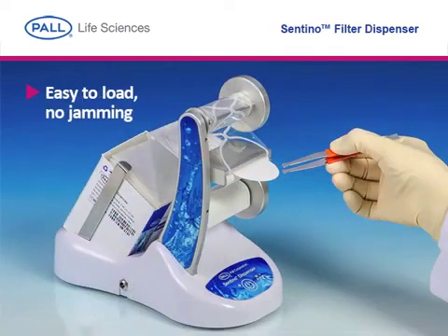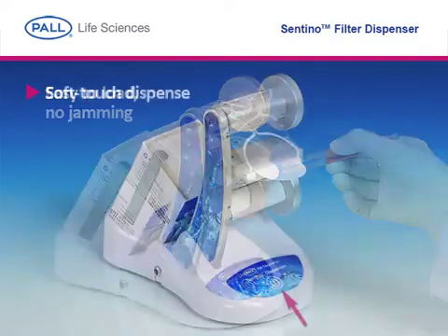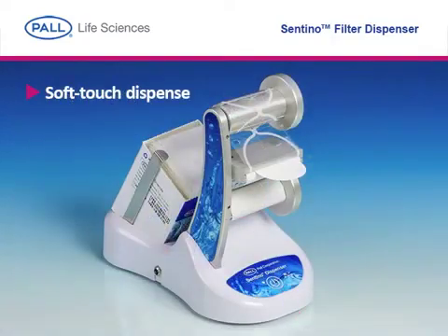Special care was put into the engineering of the product to provide easy, foolproof loading with reliable dispense time after time. The soft touch keypad provides one disk of membrane at the touch of a button.